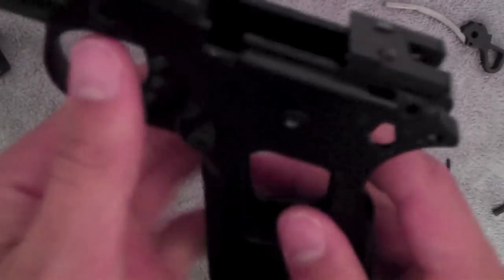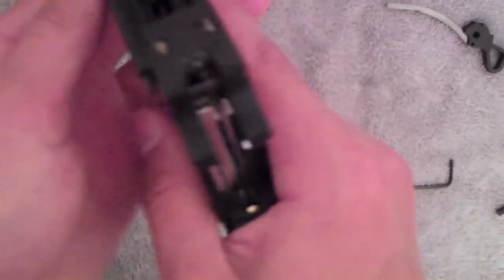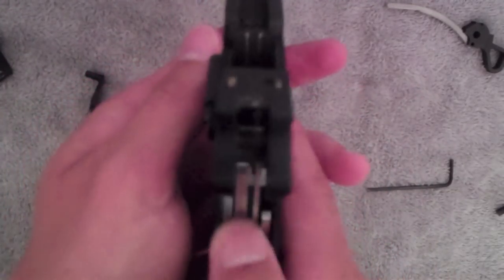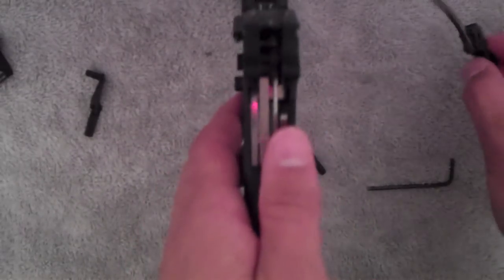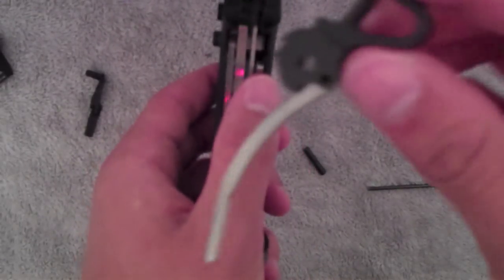Alright, so that's in. You have all that in, you got those in. Next we'll do our trigger — I mean, sorry — our hammer. So you're gonna want to slide this back to make it easier because the trigger spring is very hard to maneuver.